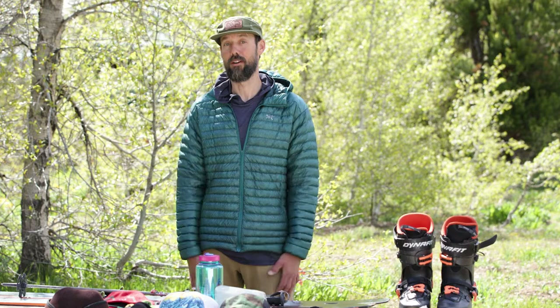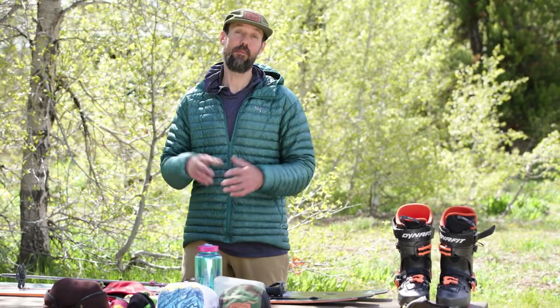This is what I bring on a regular backcountry skiing day — it's on the gear list you have from Exum. There are a lot of similar or equivalent products to what I've shown here; this is just what I happen to like most when I'm out there. In closing, thank you for watching this video. My name is Brendan Reagan from Exum Mountain Guides, and we hope to see you in the Tetons soon.